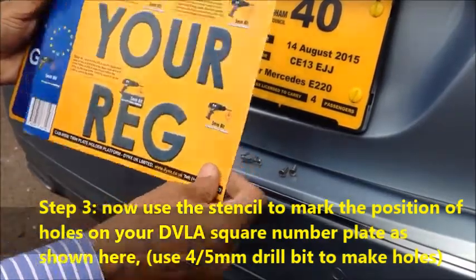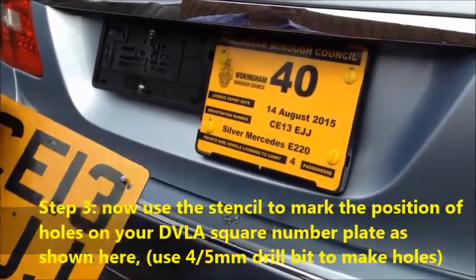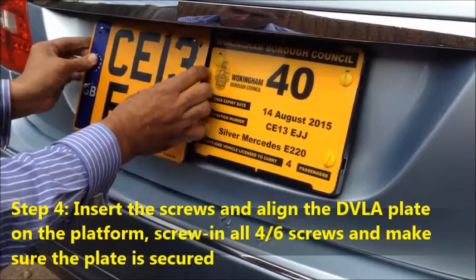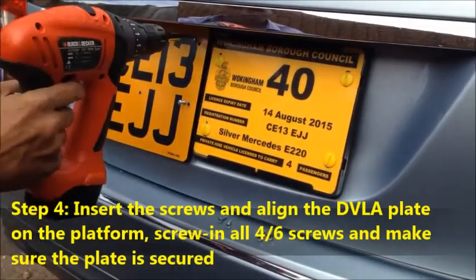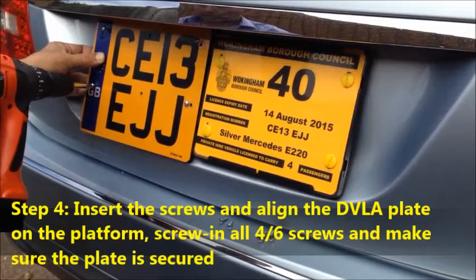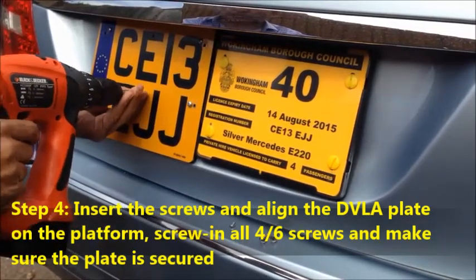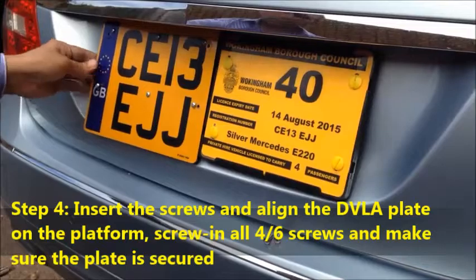Three, four, five, six. I'll insert the screws in that. One, two, three, four, five, six. That's all done.